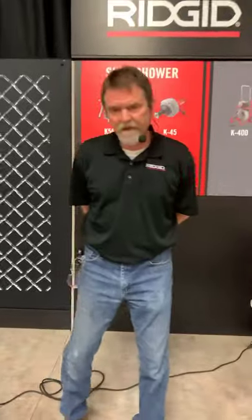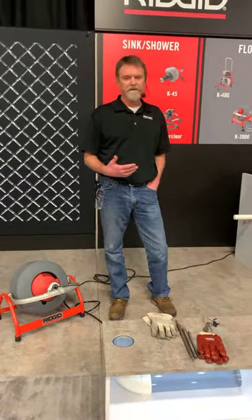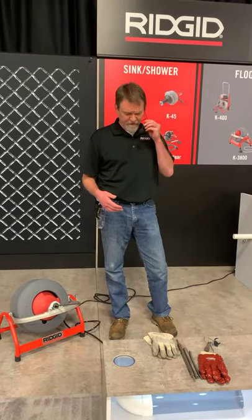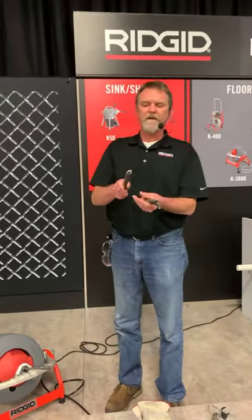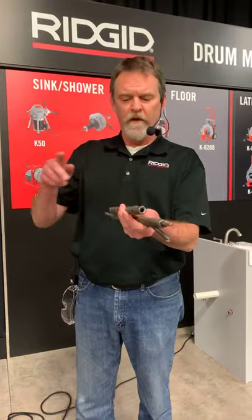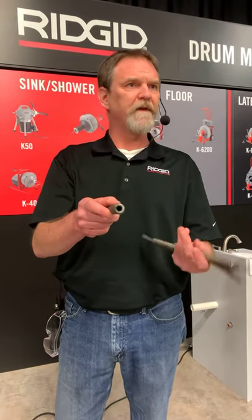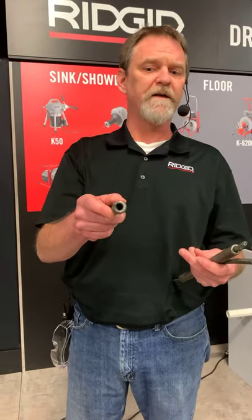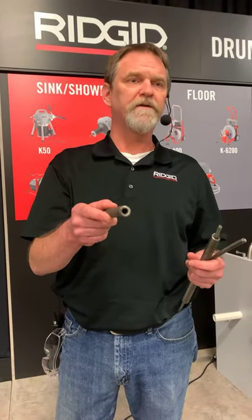On the K3800, when you get into actual drum machines, you're going to have a choice of what type of cable to run. The first is a hollow core cable, or HC cable — they take a certain gauge wire, send it through a forming machine to create a spring. That's going to be the most flexible cable we manufacture. The one thing about it is that it is prone to potentially kinking and breaking, so you do need to be careful if you're using a hollow core cable.